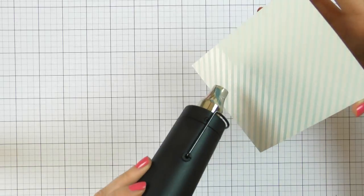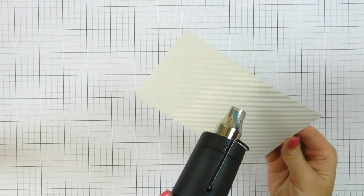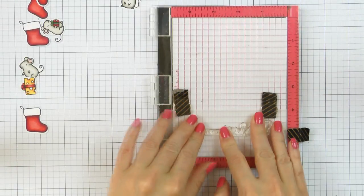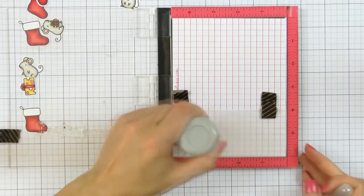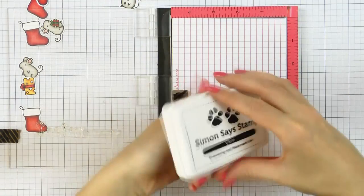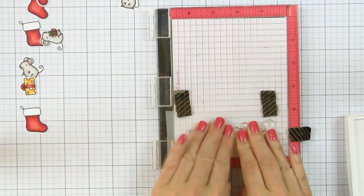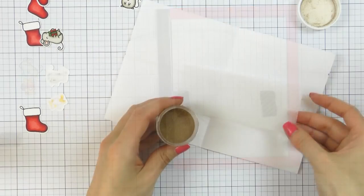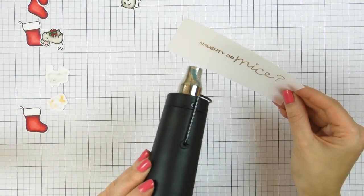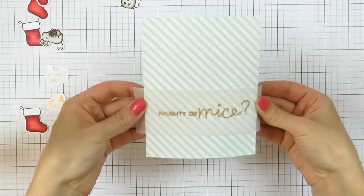For my sentiment, I decided to go with 'Naughty or Mice' and heat emboss it in Simon's antique gold embossing powder onto vellum. So I cut a strip of vellum about 2 inches wide and about an inch longer than the width of my panel — so probably 5 or 5 and a quarter inches long — and I heat embossed my sentiment in the middle. I did end up trimming the vellum panel down slightly as it felt a little bit too wide for that particular sentiment.